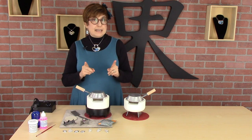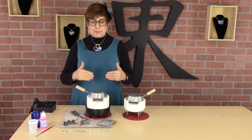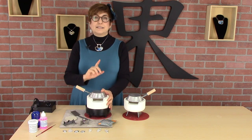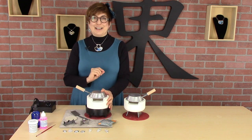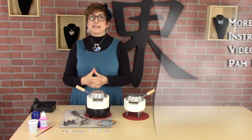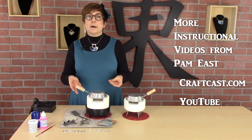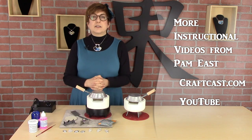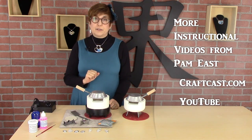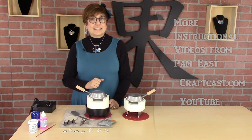One more thing I want to talk about before we get started: this video is on enamelling in the ultralight — it's about the ultralight and how to use it for enamelling. It is not a project video, so I'm not going to be going into a lot of detail about enamels, applying enamels, and how you use enamels. If you want a step-by-step project video on enamelling, please see one of my other videos on Craftcast.com or on YouTube. All right, let's get started.